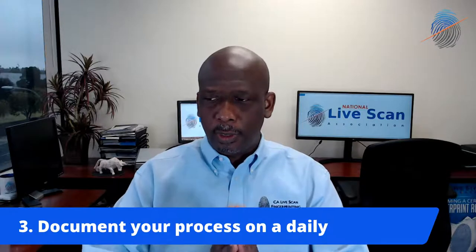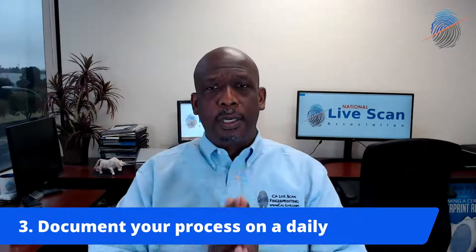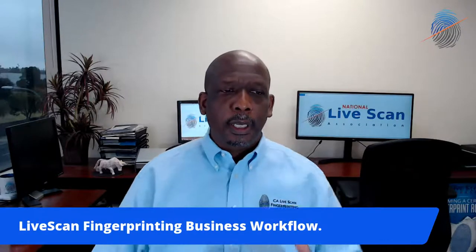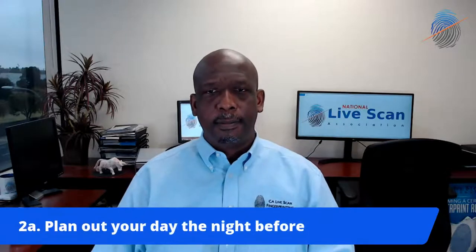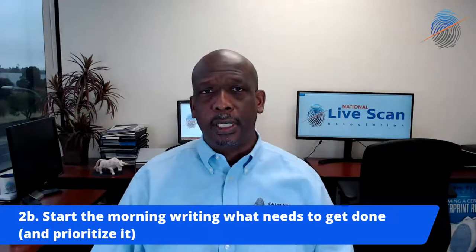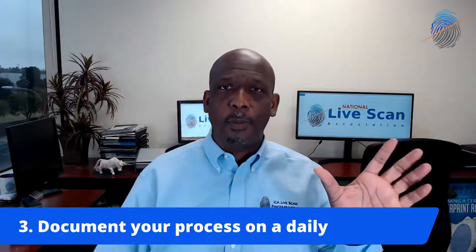I promised to keep this session short — only about 15 minutes. Once again, this is about live scan fingerprinting workflow. Let me recap: use a task management system, plan out your day the night before, and if you can't, do it first thing in the morning. Document, document, document how long everything is going to take. Get yourself a cell phone or stopwatch and keep time on all of that.